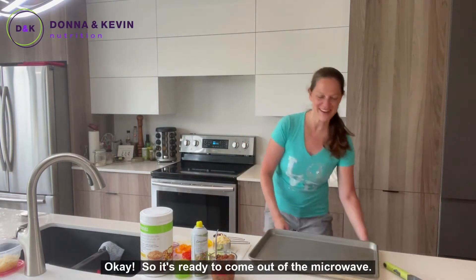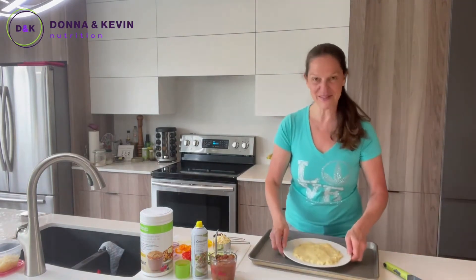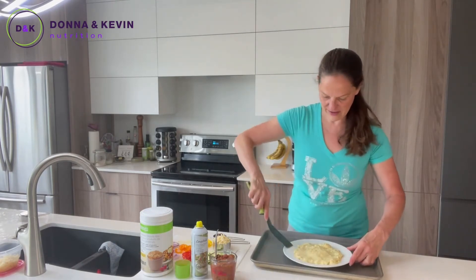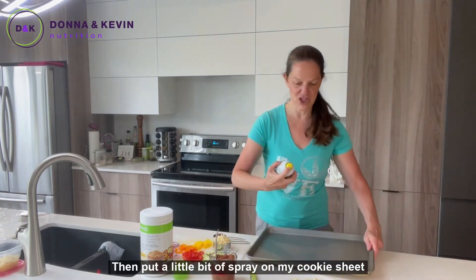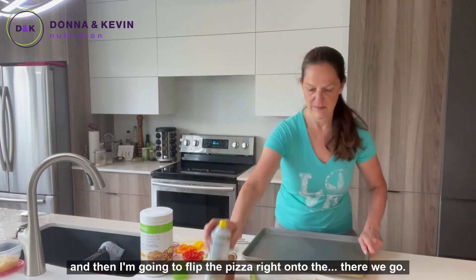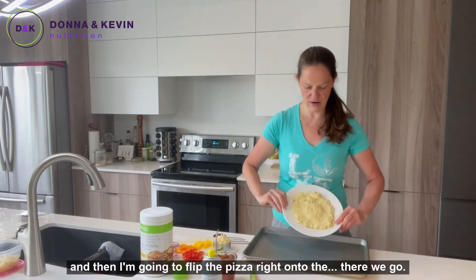Okay, so it's ready to come out of the microwave — here we go. We're going to use a spatula to loosen it up, put a little bit of spray on the cooking sheet, and then flip the pizza right onto it.